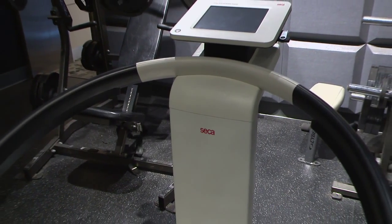I'm Tom Shaw, a speed and conditioning coach here at ESPN Wide World of Sports, and we're talking about the Sika body fat analysis machine and we want to go over some of the things that we've had in the past.